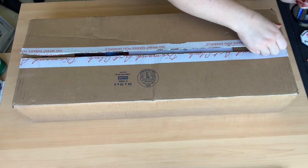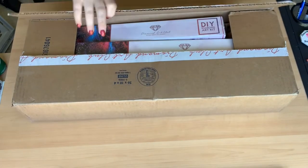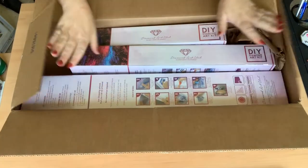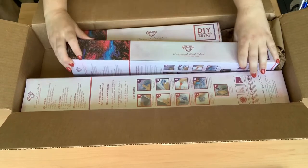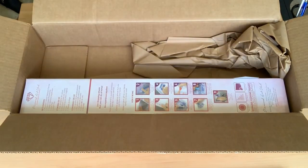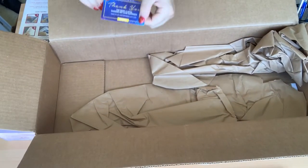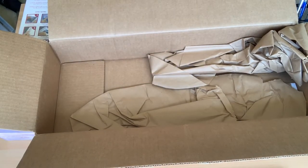This is Diamond Art Club, as you can probably tell by my box. Most of us have seen enough Diamond Art Club boxes lately to recognize the outside box and the inside box. I'm just going to take all of these out — there are three in here. They also send you a card for ten dollars off your next purchase.